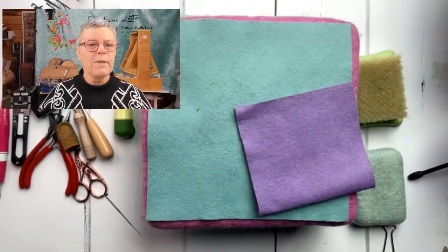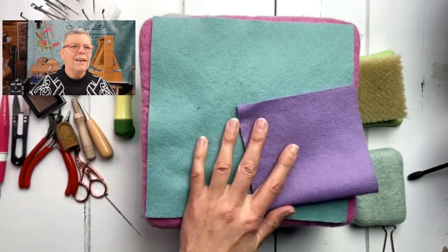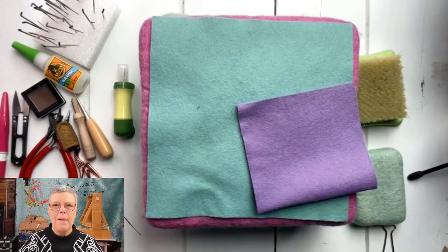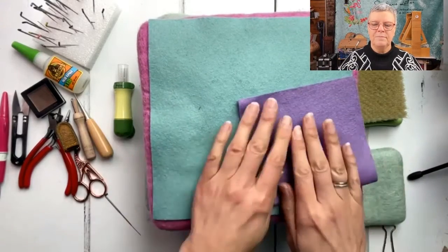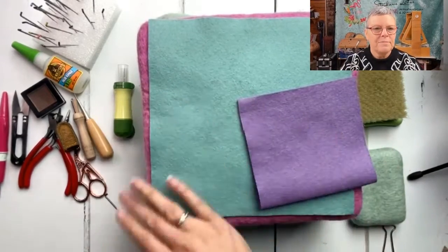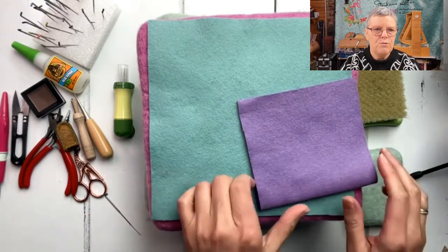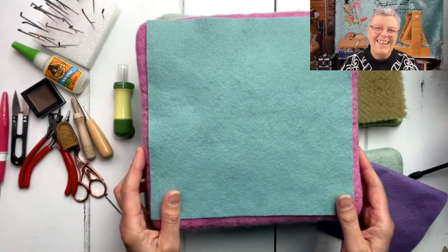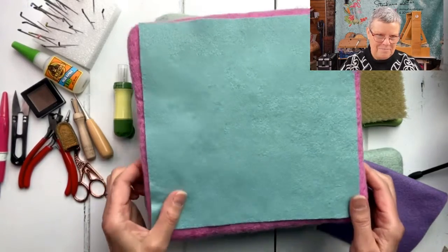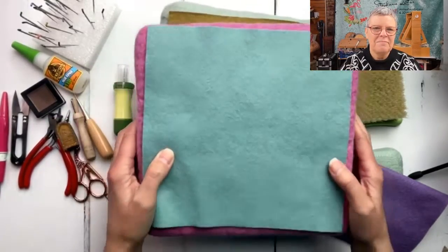We're coming over to my tools now. I've got a whole selection of bits and bobs to show you. There's nothing terribly exciting or groundbreaking, but it's just interesting to see what other people use for different jobs. I'm kind of addicted to these wool mats. Although it looks like I've got one huge one, I've actually got three here in different colors.